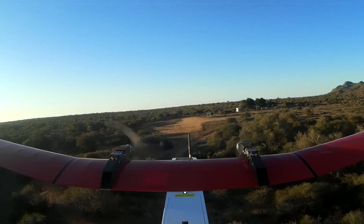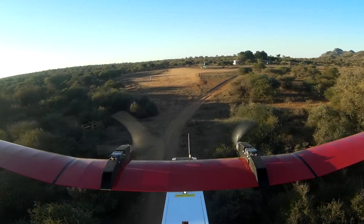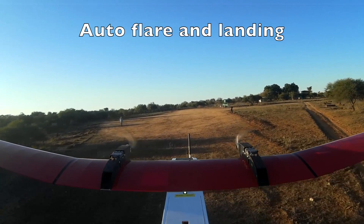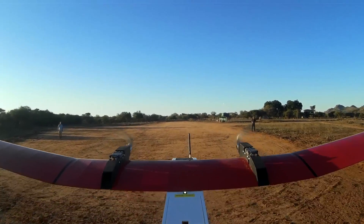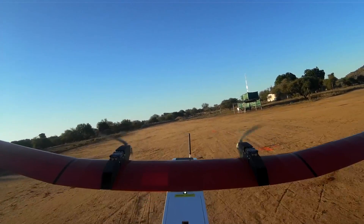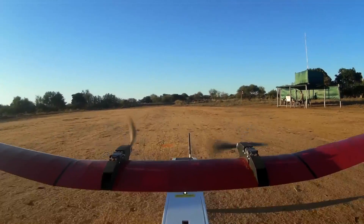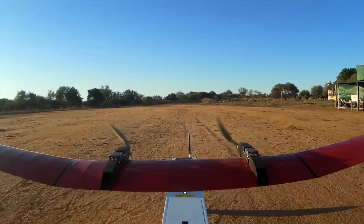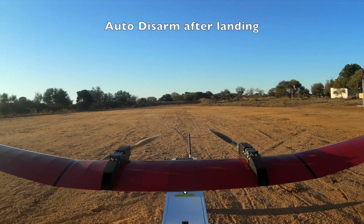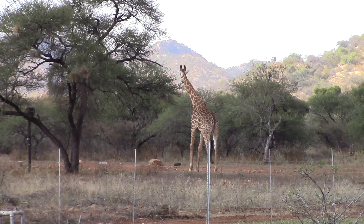Item 19: UAV — wait for GPS lock, indicated with a solid green LED on top of the fuselage. Item 20: UAV — arm the Pixhawk controller. Item 21: Ground station, in Mission Planner — verify good nav link connection, 99% link percentage or more. Item 22: Ground station, on video monitor — verify receiver signal strength indicator is 99% or more.